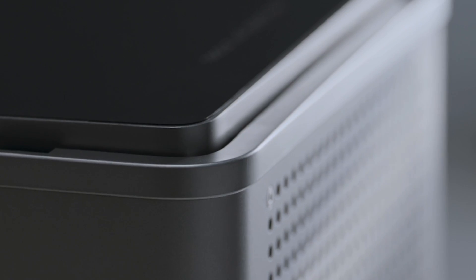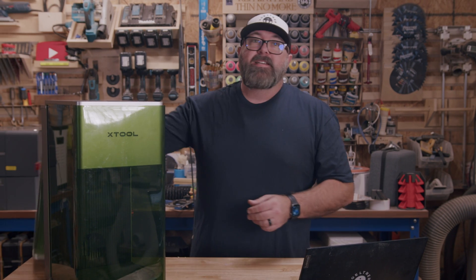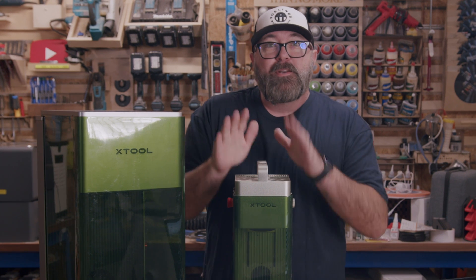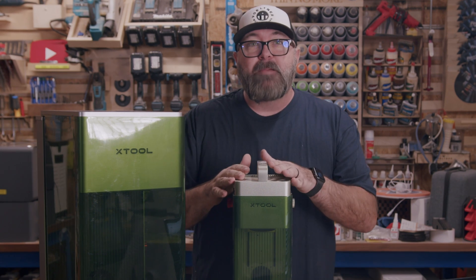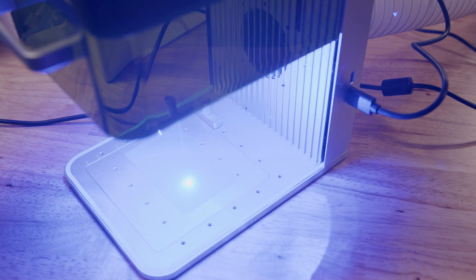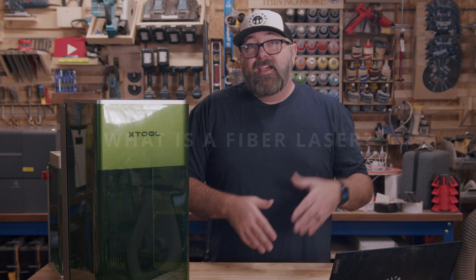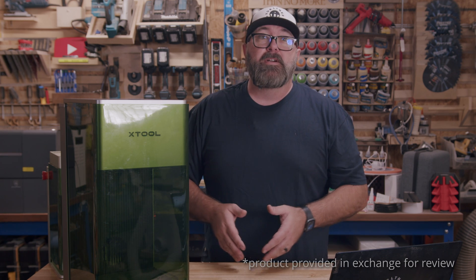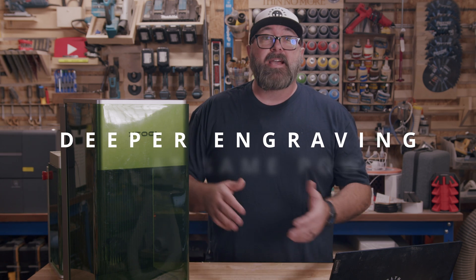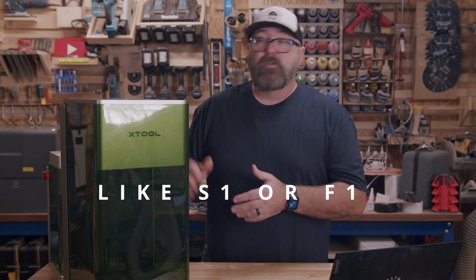This is the new 20 watt fiber and 20 watt diode laser combo from Xtool, and it is massive. Take a look at the size difference between that and the original F1. This isn't just a larger F1 despite its name — this is the F1 Ultra, but there are some unique differences from the original F1. This is a fiber laser that uses an infrared laser as its laser source, and the diode pumped fiber laser serves as the gain medium. It produces deeper engraving and cutting at the same power level as the diode laser like the S1 and the infrared laser like the F1.